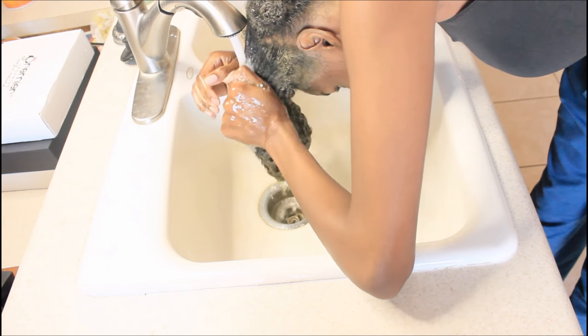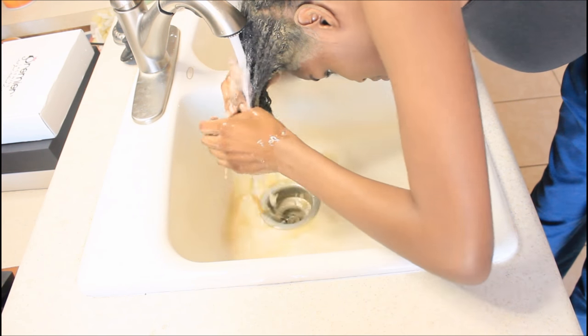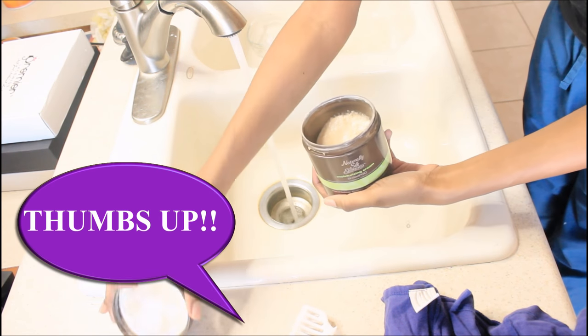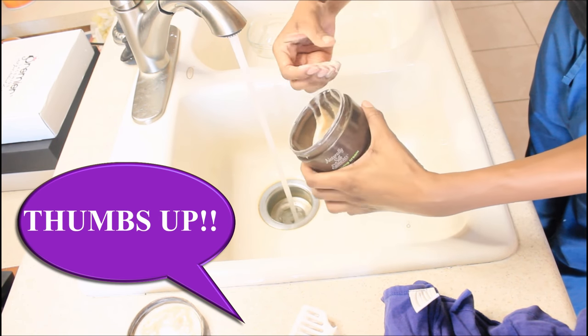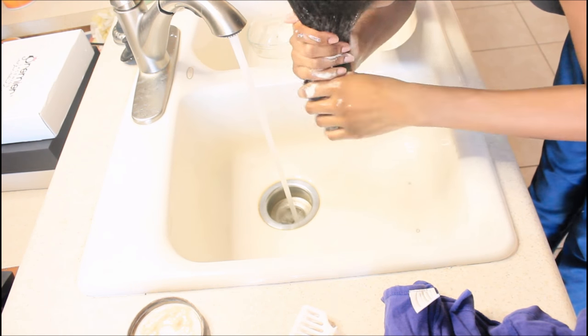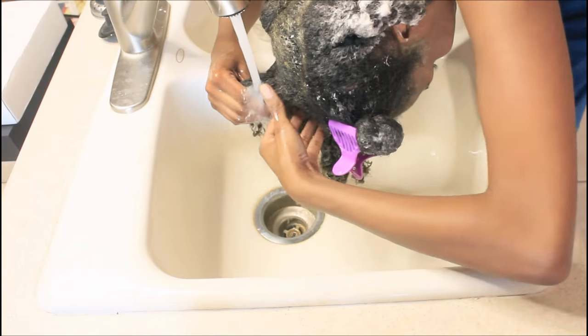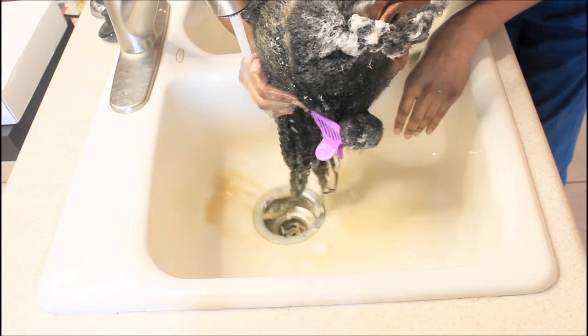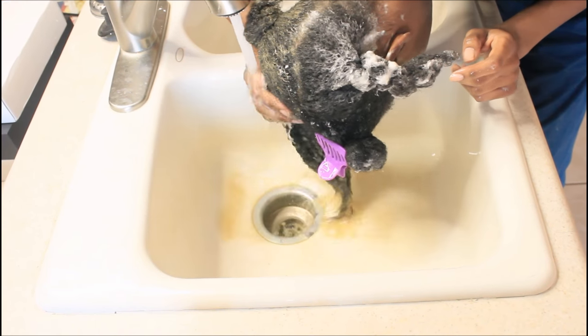Now I'm rinsing out my hair. If you want to see my wash routine, I haven't done one on this channel yet — be sure to give this video a like and if I get enough likes, I'll know you want to see it and I'll get it out for you. Right now I'm just using a moisturizing shampoo as well as a conditioner to remove that excess sea kelp and bentonite clay.